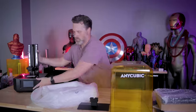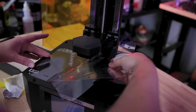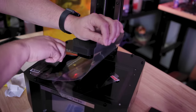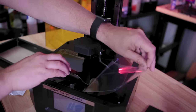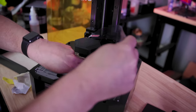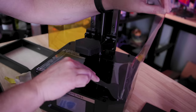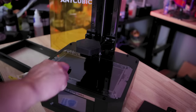The very first thing you're going to do is install a screen protector on the machine. It's so nice to see that Anycubic has included one with the machine right off the bat, to help protect that screen when you're resin 3D printing so that you don't ever spill resin on it and ruin your screen.